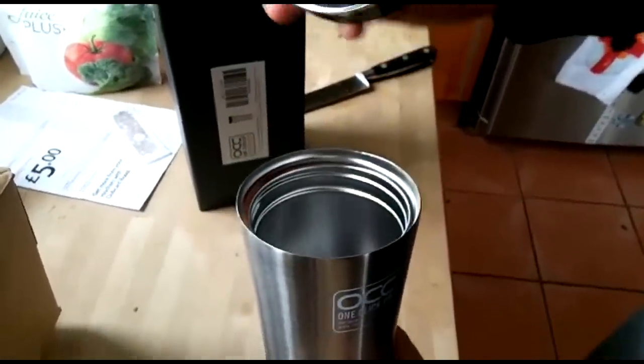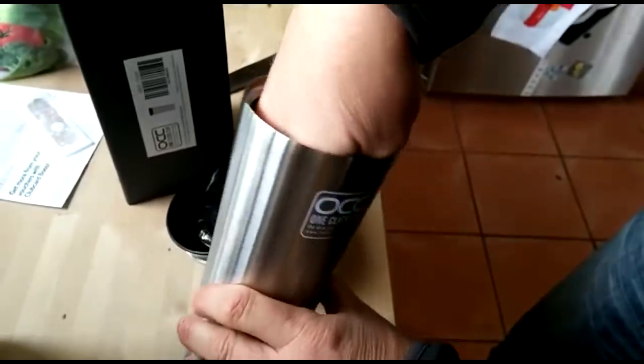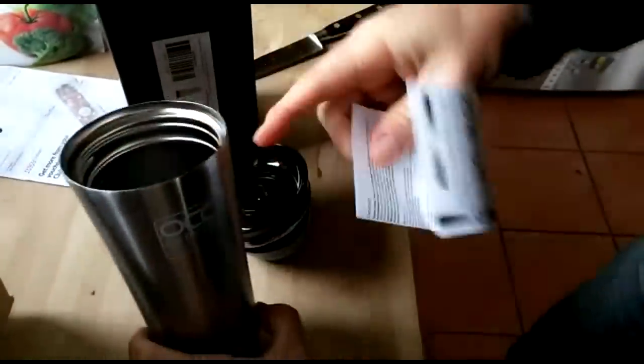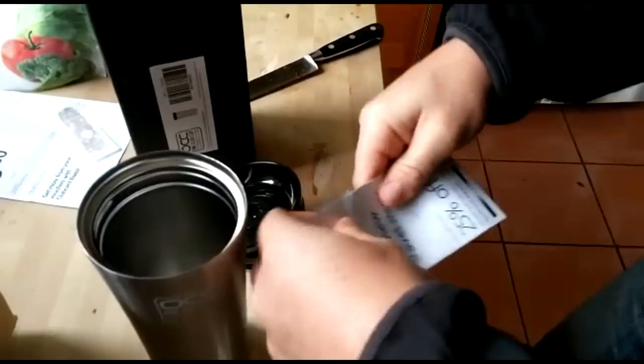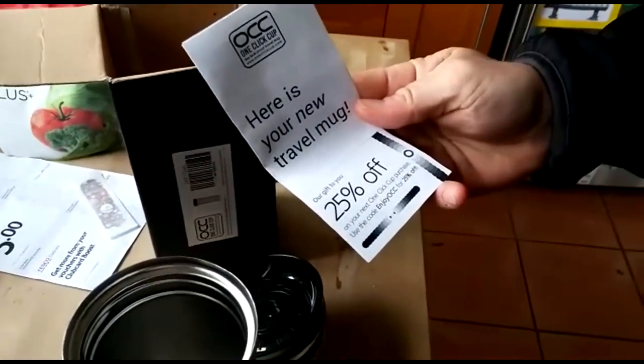Unscrew — very good, easy to clean lid. Instructions inside. 25% off your next purchase, that's nice.